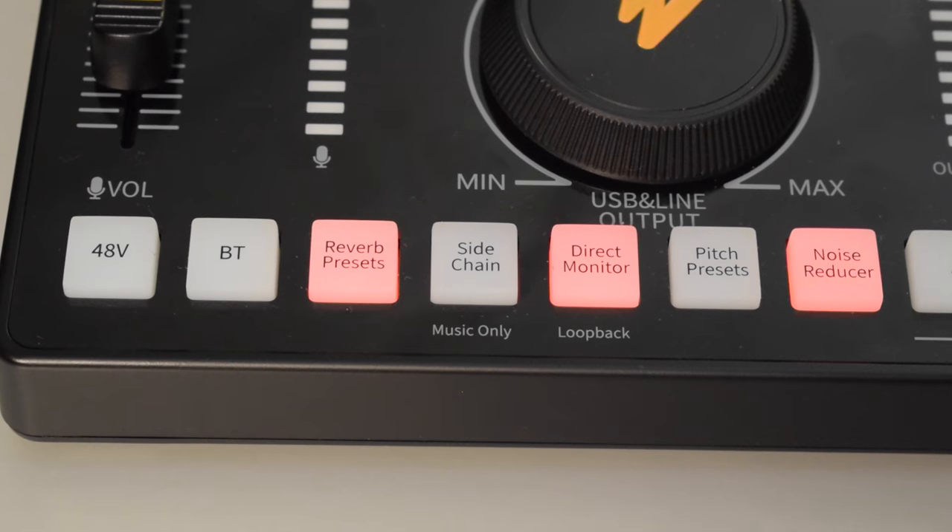But when the button is red it will not lower the volume of the music when you're speaking into the microphone. As you can see it's not lowering the volume of the music when I'm speaking. And right now I turned the sidechain off completely. So hopefully that gives you an idea of what the sidechain button does.